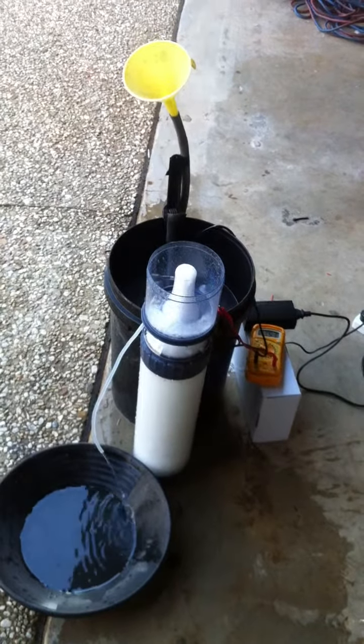Electroflotator for fine gold recovery. It's a column type of flotator. That's the collector with the froth coming, and electrodes inside the column.